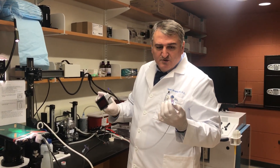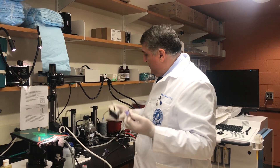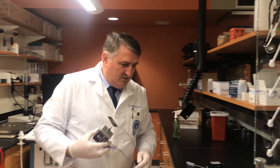Right now it's charged. Usually we charge it for five to ten hours — we keep it on charge overnight. If the battery goes down, I can connect it to a power source right here.